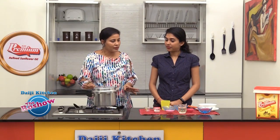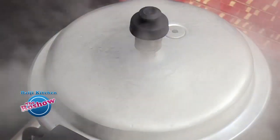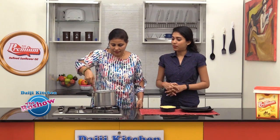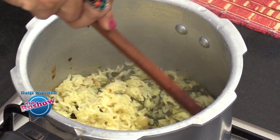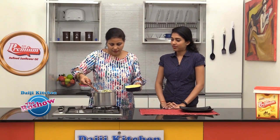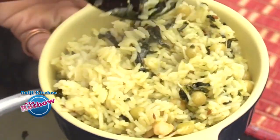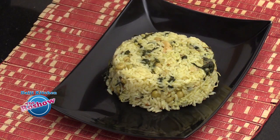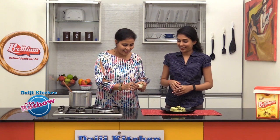Finally, squeeze in the lime juice. Cover the cooker and let it cook for about 1 whistle on medium flame. Just one vessel is enough and it comes out nice and dry. Serve the methi pulao with curd and any pickle of your choice.